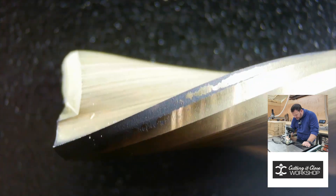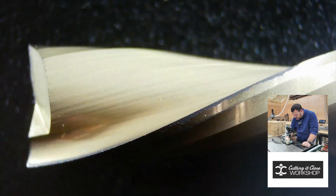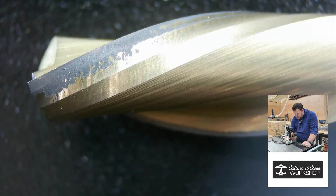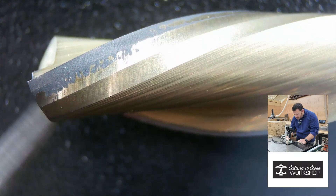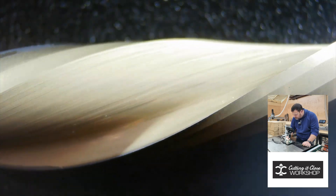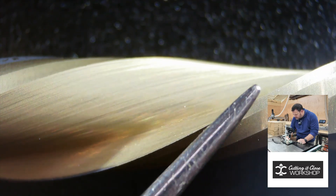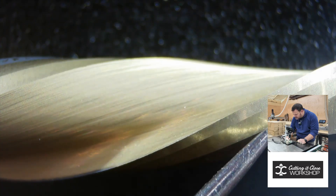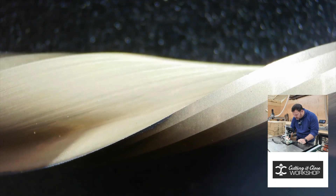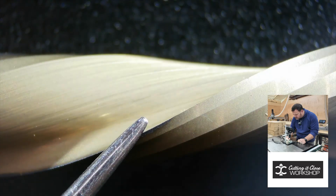Next up, CIC Workshop under the microscope. You can visibly see that the coating is coming off. Again, we can see the transition point — up here the flutes have not been cutting, and as you move down, you can see exactly where the bit has been cutting. That is the transition right there from unused to used.